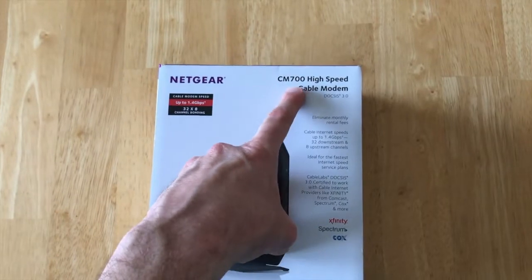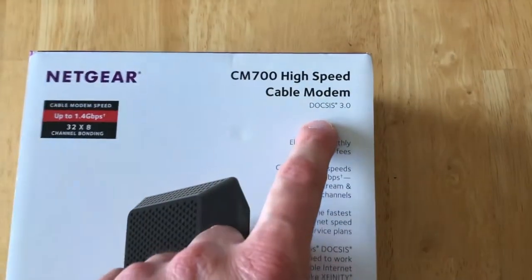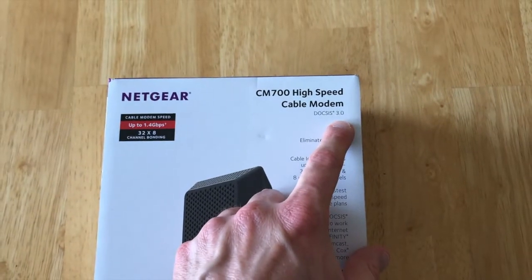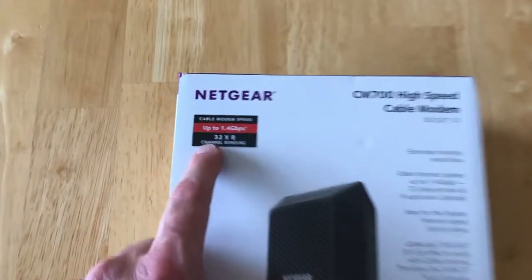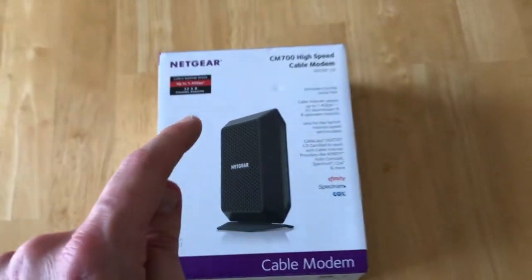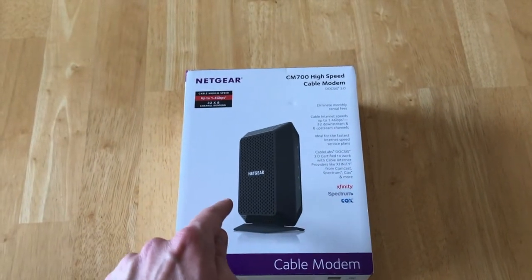In front of us is the Netgear CM700 high-speed cable modem. This is the DOCSIS 3.0, very similar to the 3.1 and additional Netgear products. This is the 32x8 channel bonding — super fast, super awesome.